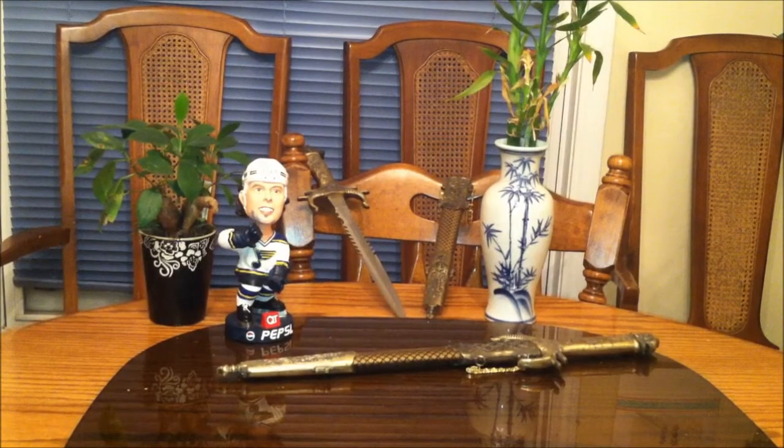Back with another exciting product review. Today I have this Chinese Kung Fu sword I purchased from MartialArtsSupermarket.com. I actually had this for over 10 years but I dug it up at my parents' house. Might as well do a review of it, right?